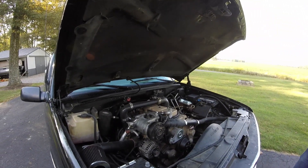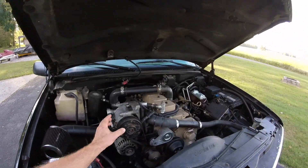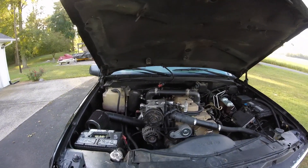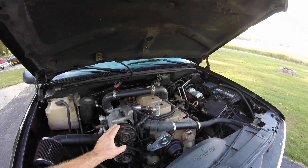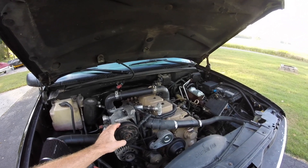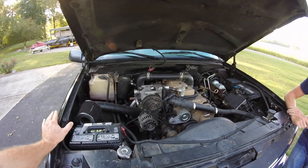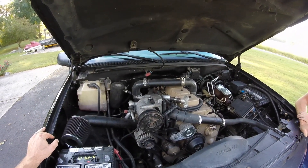One thing we did have to do was change the belt out. Number one error: don't go buy a cheap serpentine belt to get your exact inches, because a cheap serpentine belt versus a Gates belt — there's a huge difference. We had to go through the hassle of finding the right inch belt all over again. Get Gates belts, find out your length, and work with Gates only.